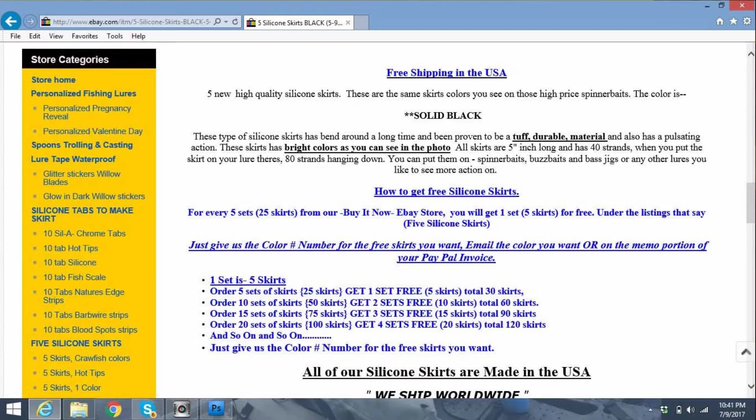The main thing is, if you've got a skirt that's on your lure — your spinnerbait or jig — and it comes off, go on eBay. Look this guy up: DIN 53. The guy's got like 14,794 responses with a 99.8% feedback — it's good, the guy's got some good stuff. He says he's from Michigan. Again, it was five of them. If you order different increments, you get a certain number free.